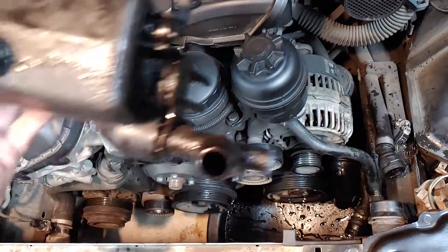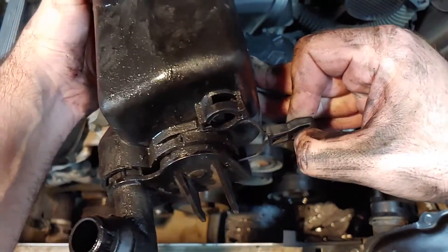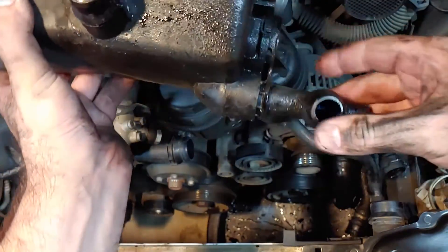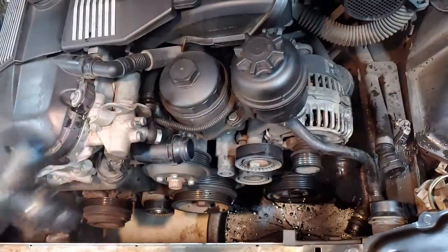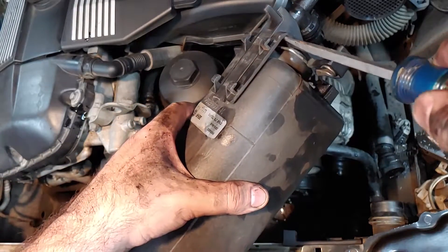I'm going to reuse this piece connected to the bottom of the tank — it is part of the expansion tank mount. To remove it, this little handle needs to be pulled outward, then I'll use a flathead screwdriver again to gently pry it off. I'll probably consider replacing this piece the next time I install a new expansion tank.